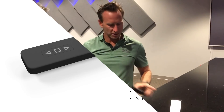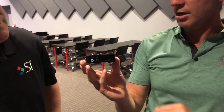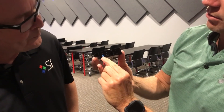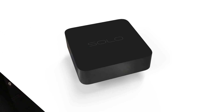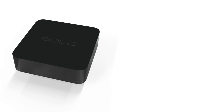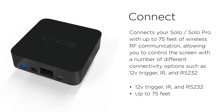The second thing was a complete game changer. We had to change the game on how you controlled Solo because we wanted complete wireless power and wireless control. So Solo Connect was invented. What we wanted to do is give our installers the ability to use 12-volt trigger, IR, or dry contact, but actually beam that information wirelessly — literally wirelessly, up to 75 feet with Solo Connect.